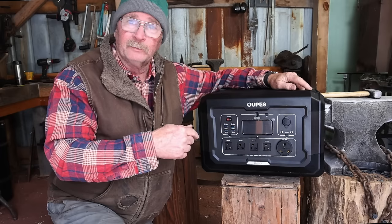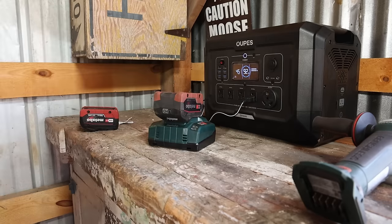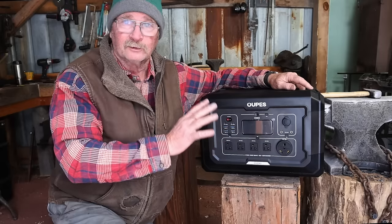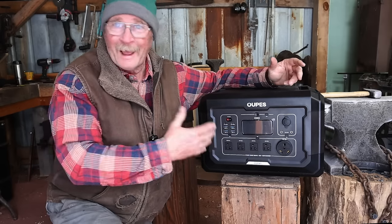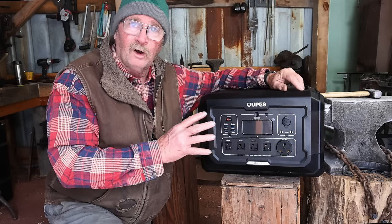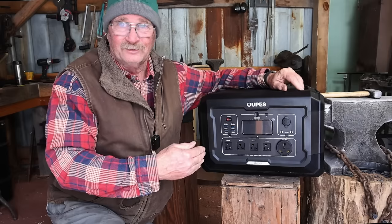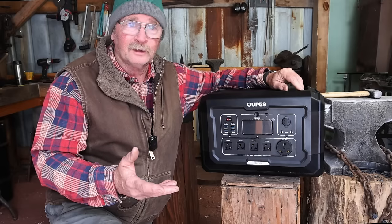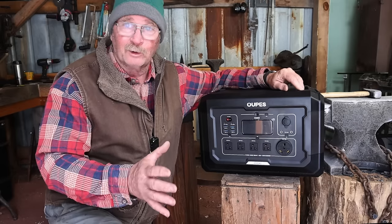It should run everything I need in this little shop — mostly video lights — but it will also let me charge batteries for cordless power tools right here without running back and forth. I'll just have to take this over to the main shop and plug it in, maybe once a month. It would also allow me to bring corded power tools if I need a tool I don't have in a cordless variety. And it may be a great solution for off-grid shops, sheds without power, or events where power either isn't available or costs $200 for a single outlet.